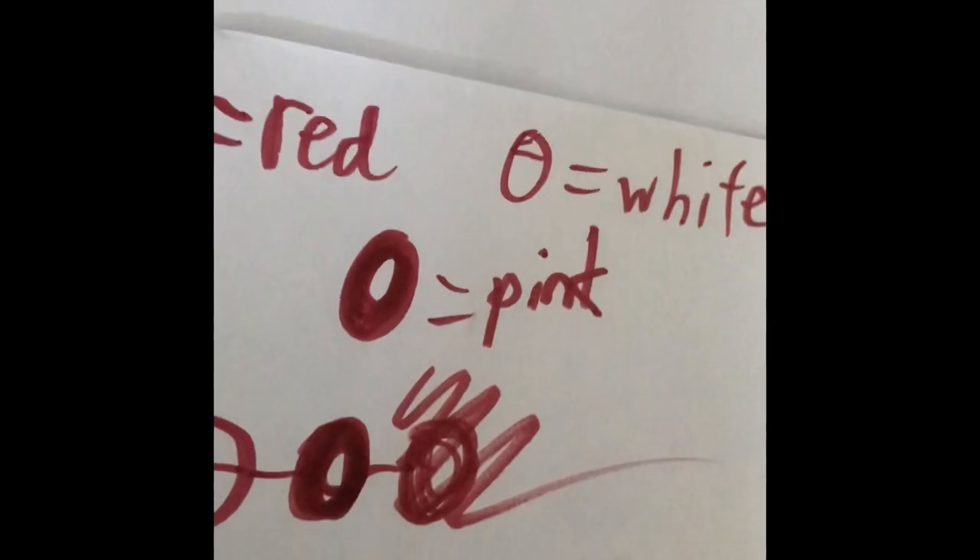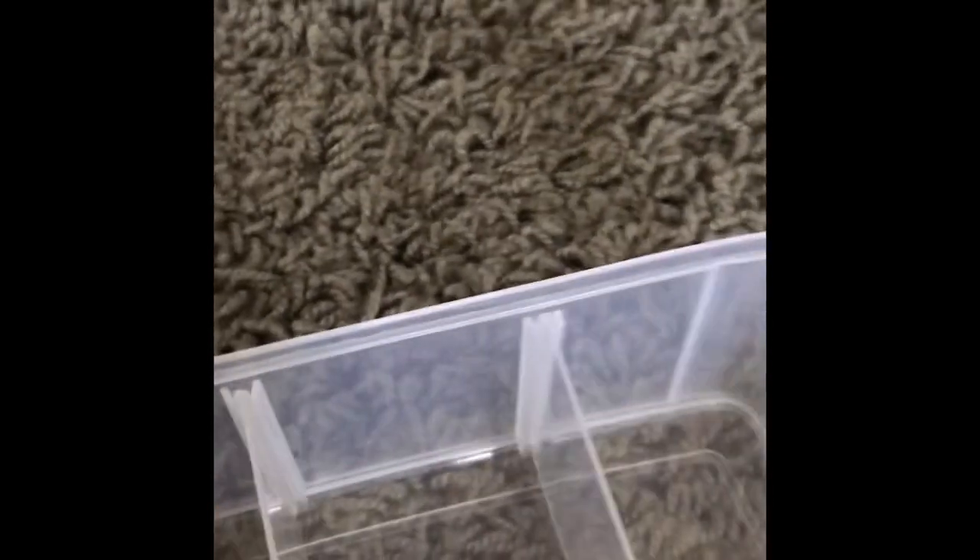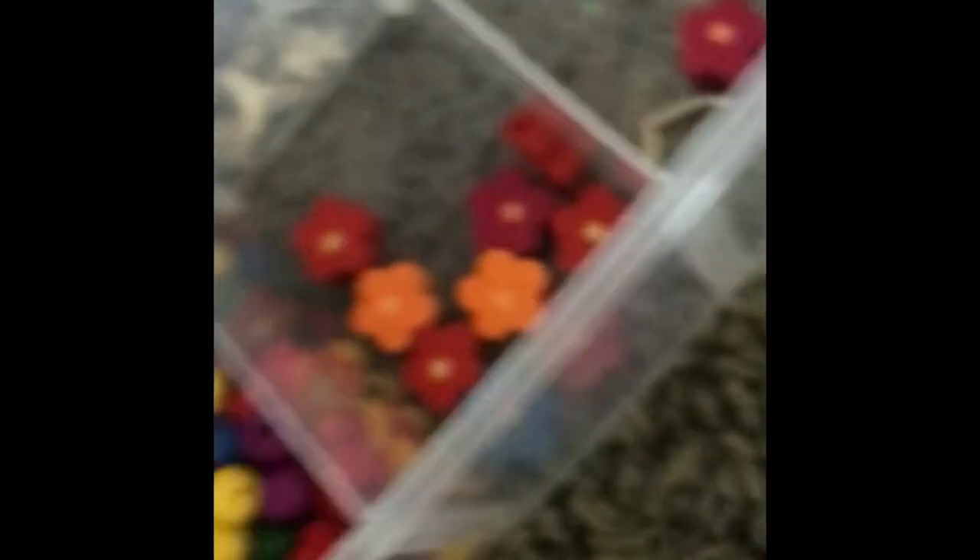And then when we get to the middle we can add a center bead. Trying to think what would go best — what color? We have a selection of colors. I think I'm going to do a pink one right here in the center. Yeah, I think this is a pretty good decision. Let's get beading!